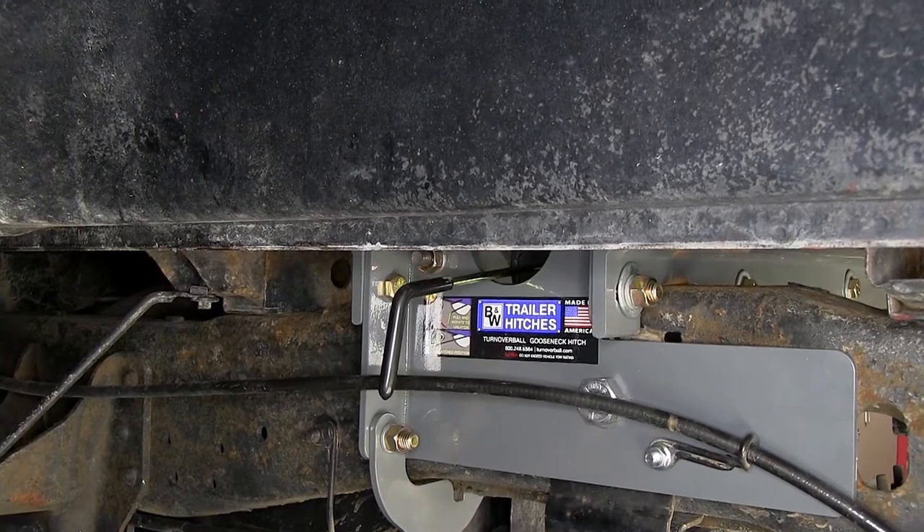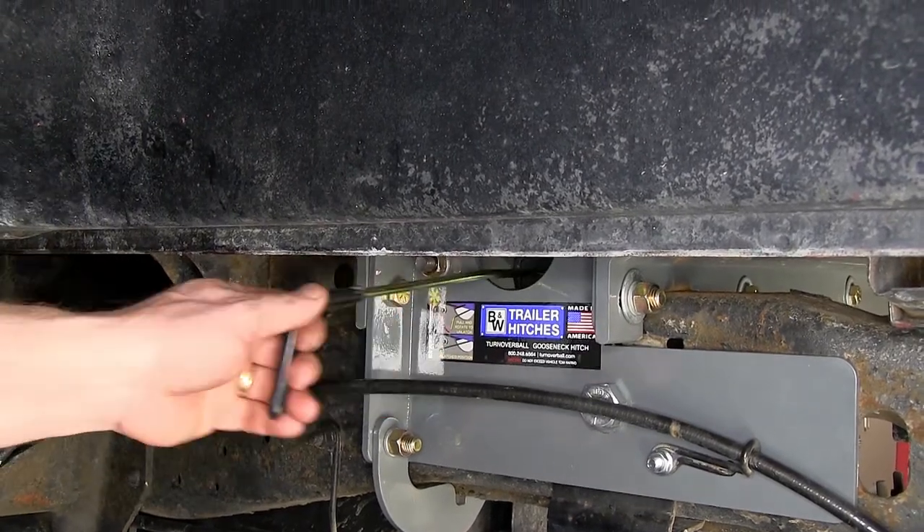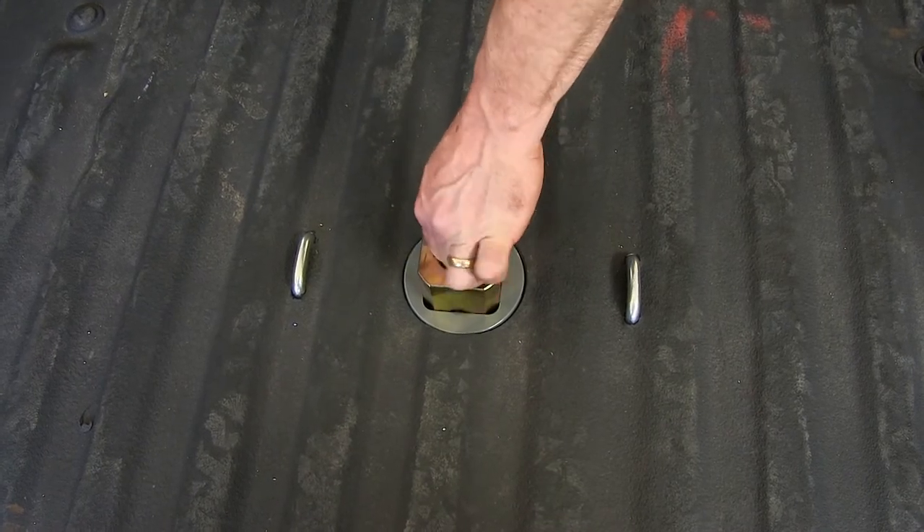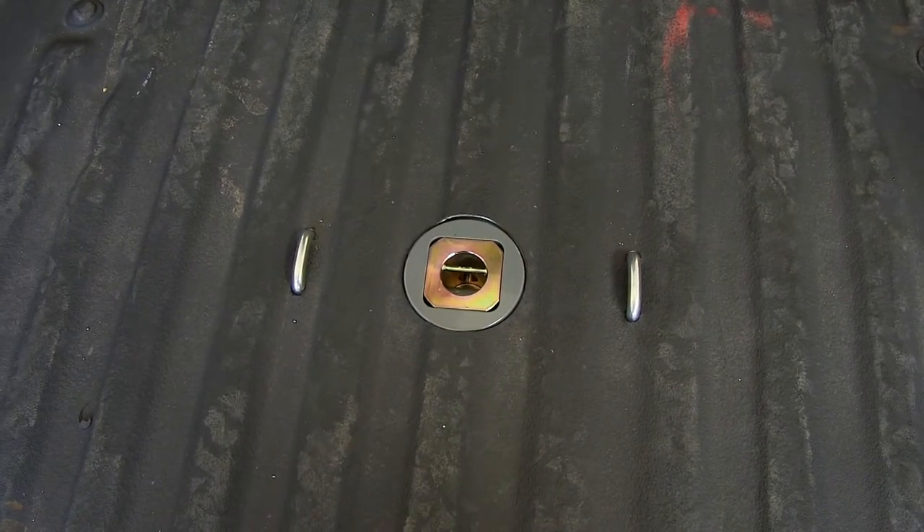When not using the ball, you can go ahead and pull the handle to release it. You can then flip the ball over, putting the ball down through the gooseneck. Then you can go ahead and release the handle, locking the ball in the storage position.